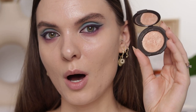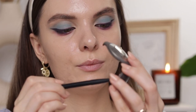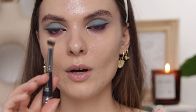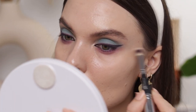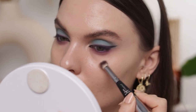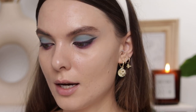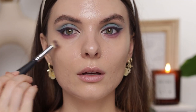I'm going to add a little bit of highlighter in my inner corners — I still have Champagne Pop from Becca here on my desk. Zoeva number 28 brush. Now I'm going to use the concealer brush and take care of the fallout — I do have a little bit underneath my eyes. I'm going to add the tiniest bit of Pat McGrath concealer to correct my under eyes.